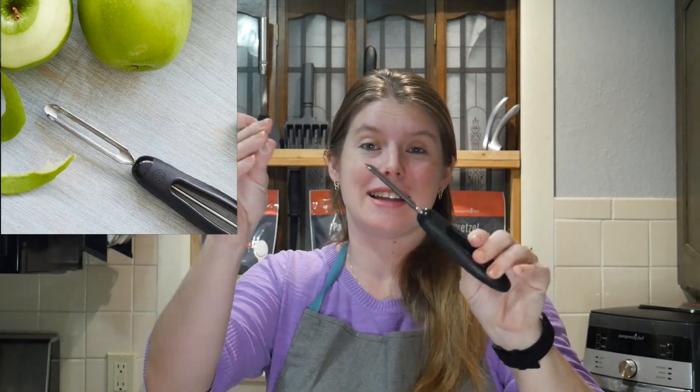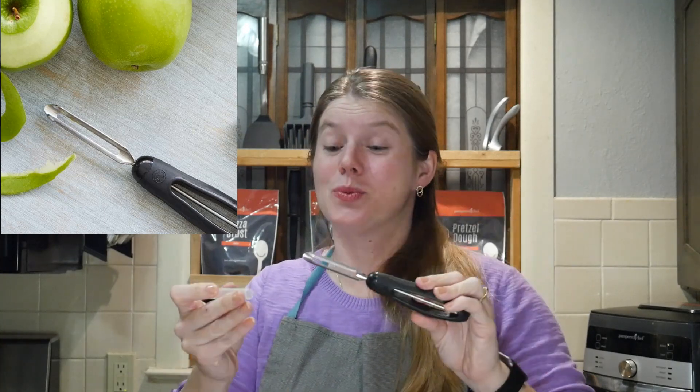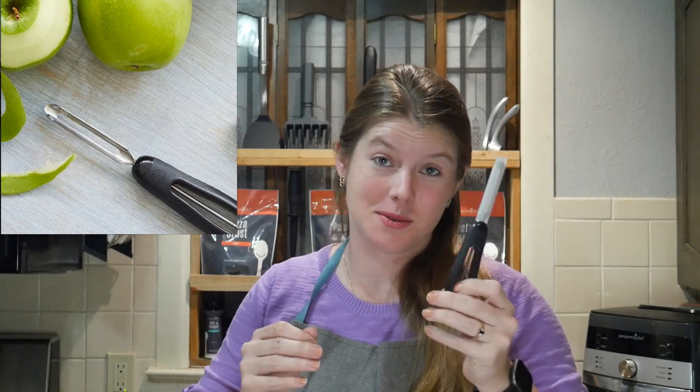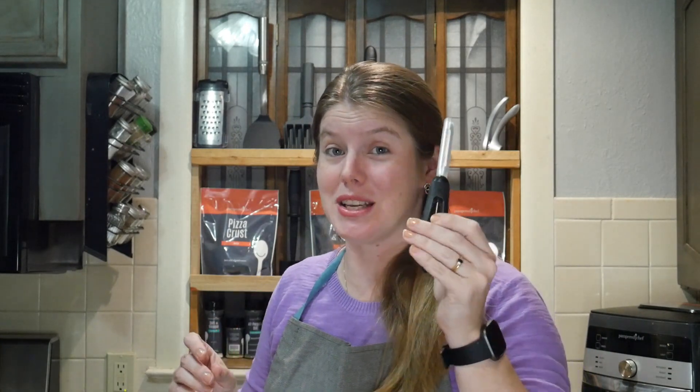I want to start with the vegetable peeler. It has that cool little cover. It will cut your peeling vegetable time in half, or at least it has mine. It is a really good vegetable peeler — I actually told my mom that this is one she needs to get. This is $12. If you go to Walmart, you can get one for four or five bucks, but they will not last nearly as long and they are not nearly as sharp. So this is one you should look into.